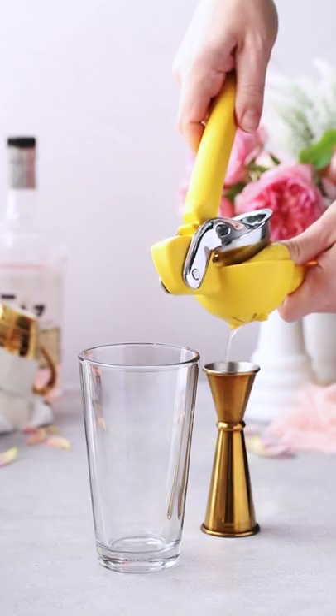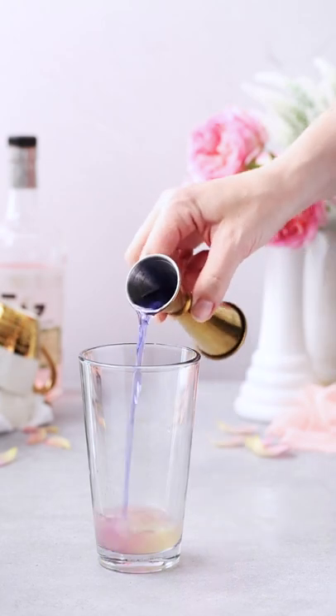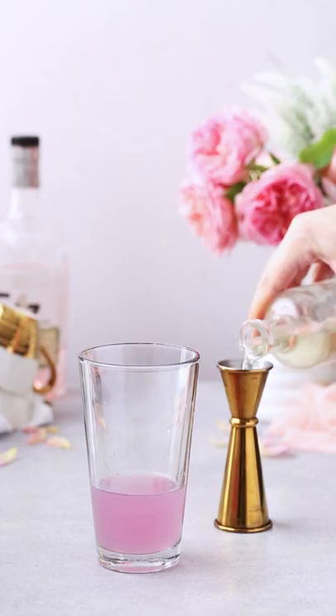Let's make a pink gin sour cocktail. Grab your cocktail shaker and add fresh squeezed lemon juice, empress gin, any other clear gin or vodka, rhubarb ginger liqueur, and a little simple syrup.